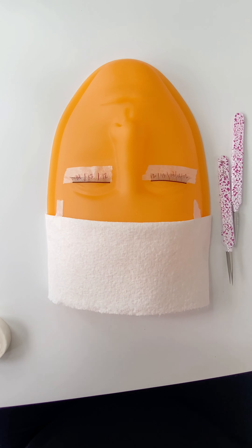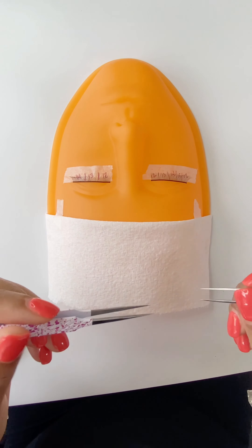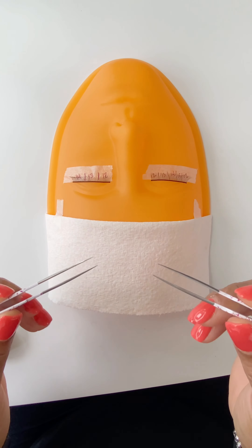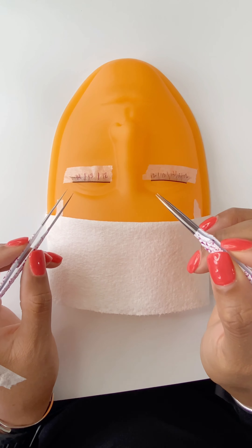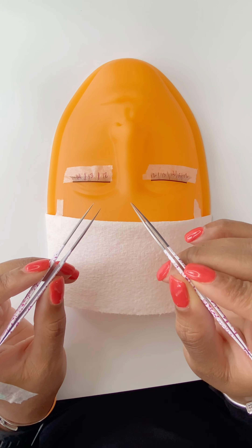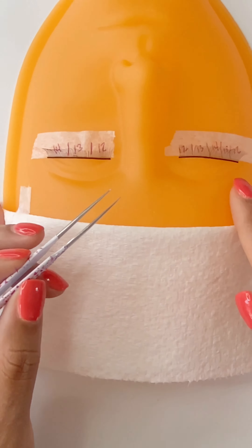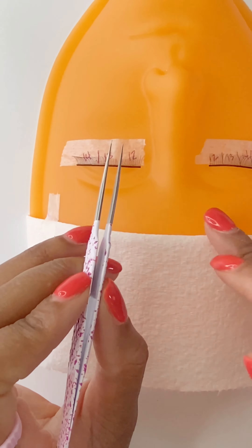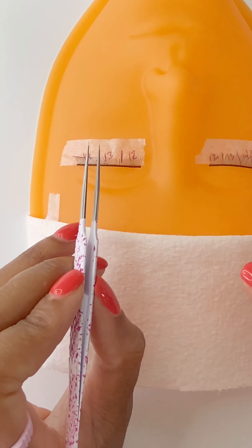Now we're going to start with the isolation process. The isolation process is why this technique takes so long to do, and it's also why you can charge a premium for these services. Place your tweezers between your thumb and pointer finger, resting on top of your middle finger. I like to teach my students to use both tweezers to move those lashes out of the way, as it ensures you'll be able to do it effectively. For the first eye, the tweezers in your isolation hand should be in alignment with the bridge of her nose going straight in — that is the only way you're going to be able to go in. When you open up your tweezers, you'll be able to push everything out of the way.